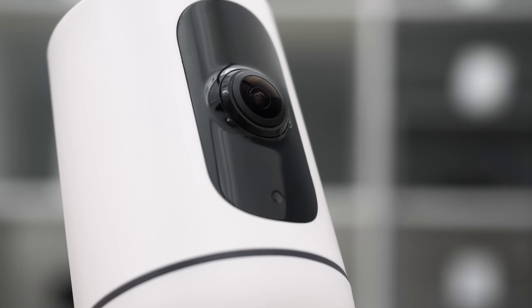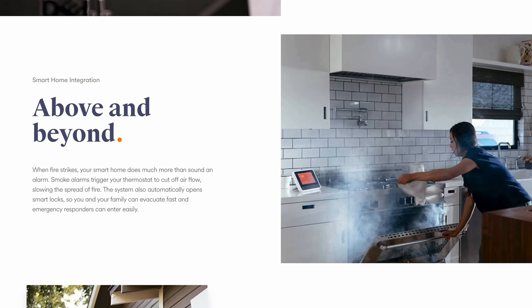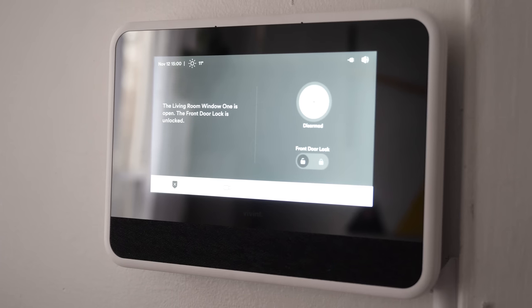Vivint does not just protect you from intruders. It can also detect what's going on in the air around you. You can order CO2 and smoke monitors that will work seamlessly with the system.